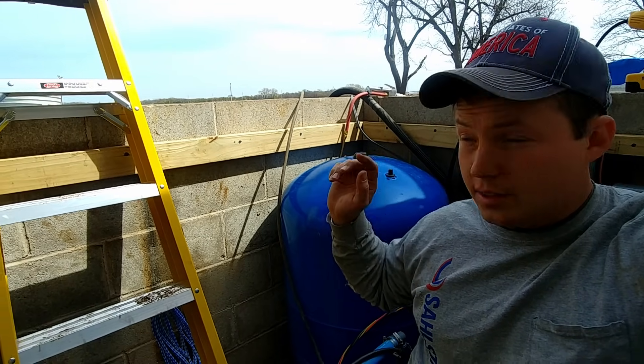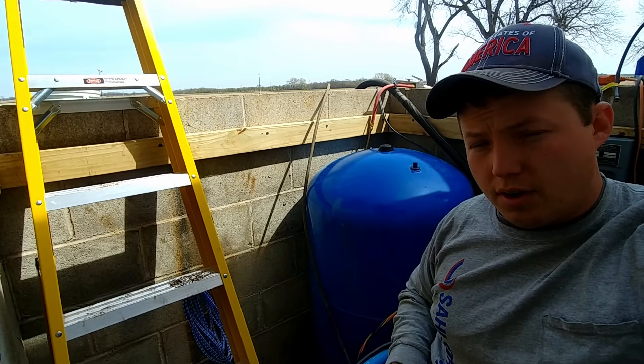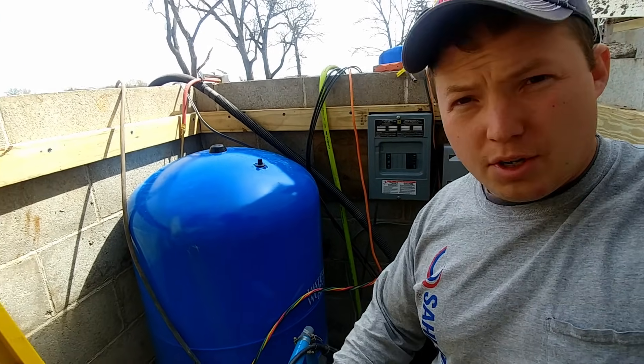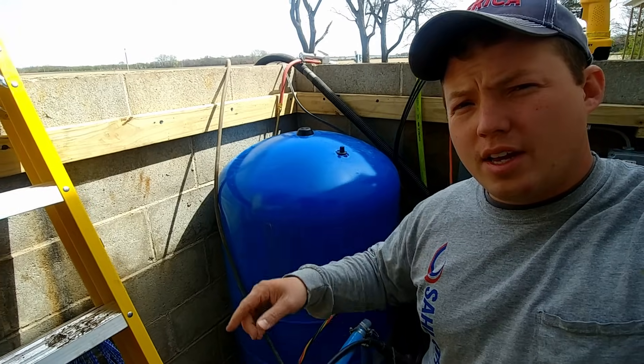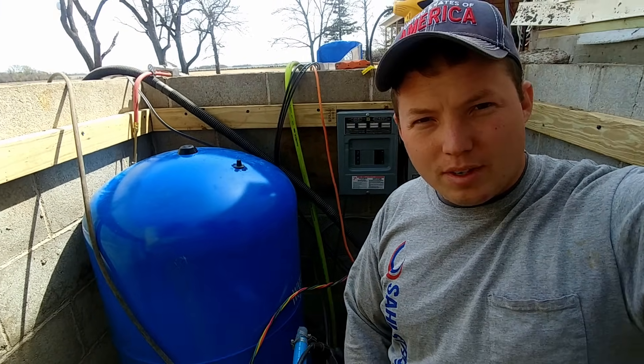If you want to learn more about wells, click right over here. I've made a playlist of some useful videos for learning more about how your pressure switch works, submersible pumps, and those sorts of things — so that should be useful for you. Thanks a ton for watching. Hit that thumbs up button if you found this helpful and we'll see you in the next one.